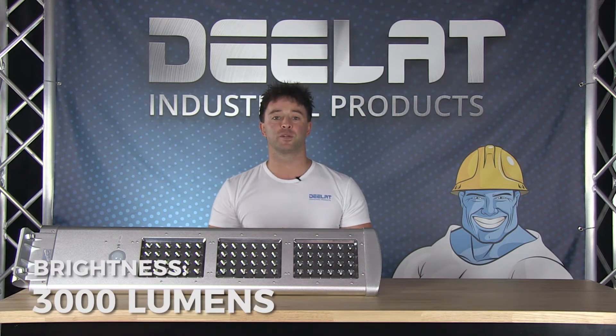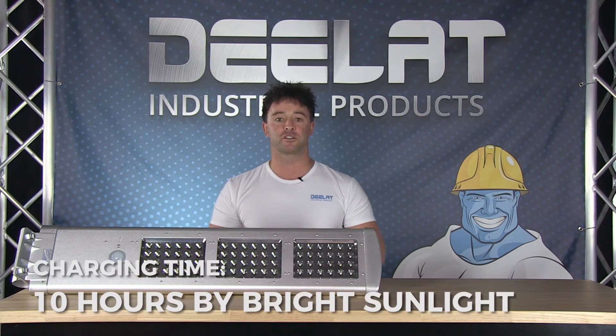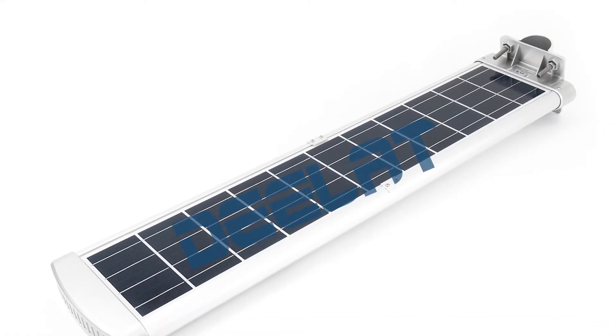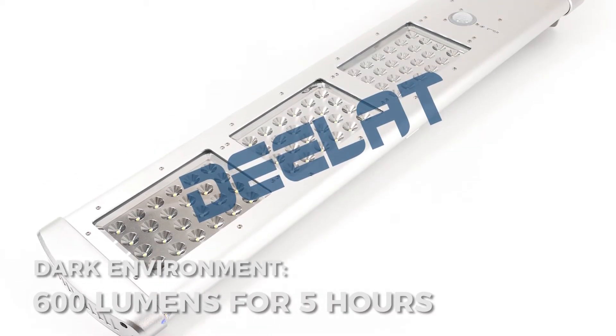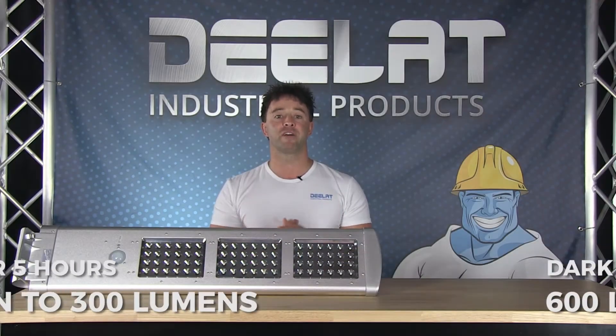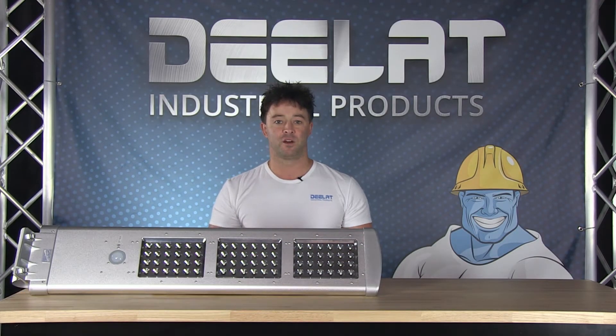The brightness is 3000 lumens for this model. It requires 10 hours in bright sunlight to get fully charged. When the night sensor recognizes that it is dark, the light will turn on to 600 lumens brightness for a period of 5 hours. Then after 5 hours, it will turn to the 300 lumens light mode until dawn, or when it recognizes that it is no longer dark.